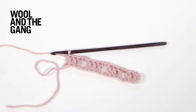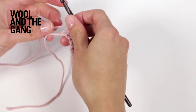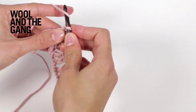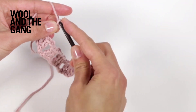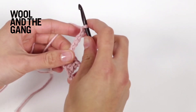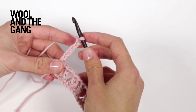Once you've worked the setup row for your openwork crochet pattern, the stitch is made up of two pattern rows. To begin row one, make five chain stitches: one, two, three, four, five. Three of these are your turning chain and then the other two will form the chain space.